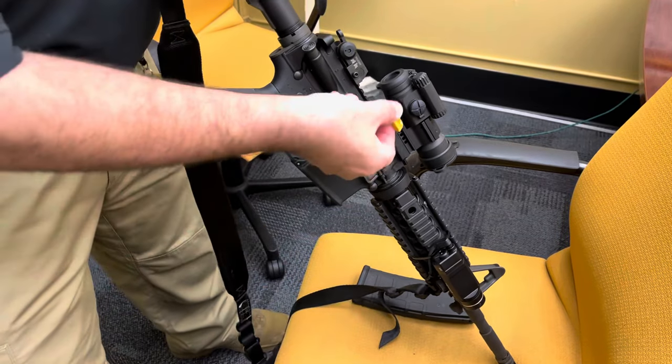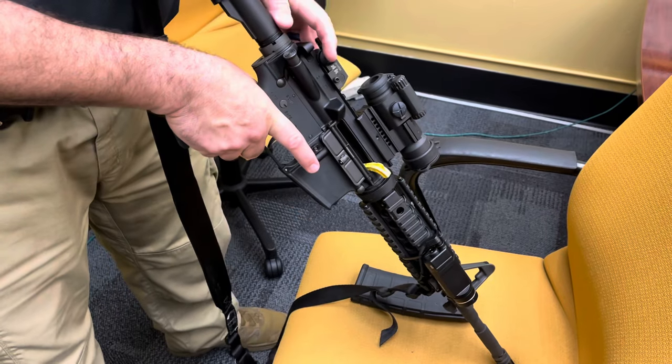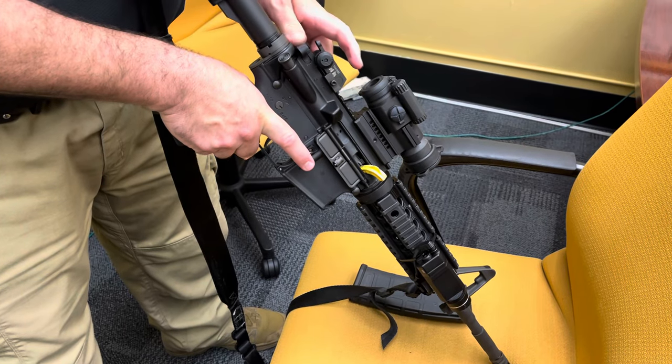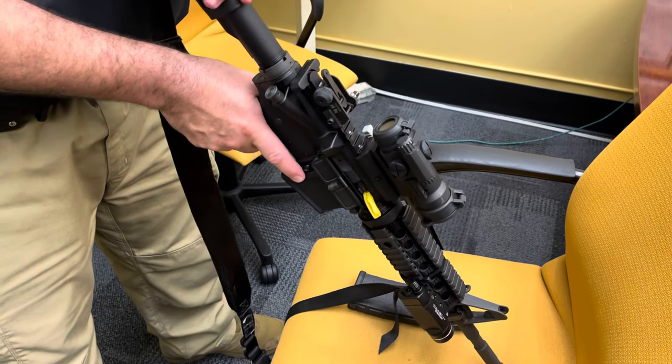Then insert the barrel flag. Gently release the bolt onto the barrel flag so as to not break the barrel flag. And that's clear, safe, and empty.